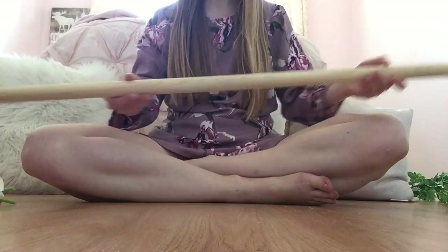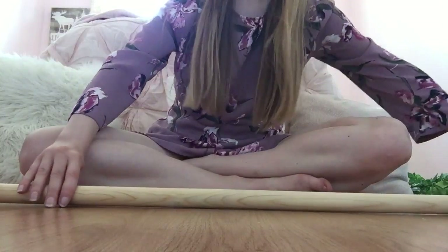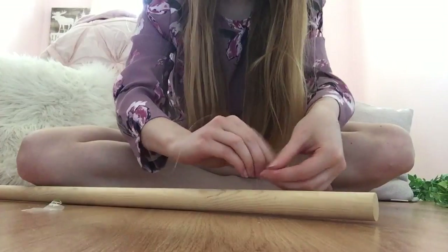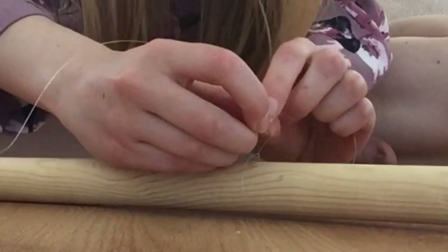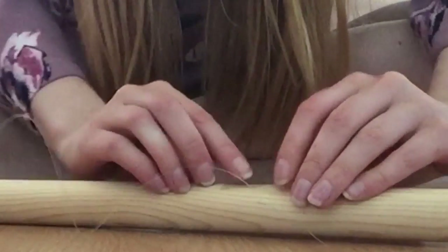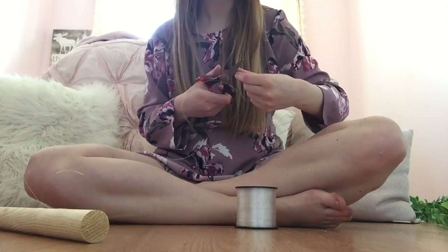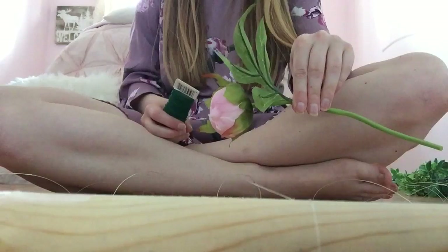Once you have all your flowers separated, go ahead and take your dowel and your fishing line and start tying the fishing line around the dowel. I left about three inches in between each string. I found it quite helpful to use some clear scotch tape to help hold the lines in place. As far as the length of the strings, I just kind of eyeballed it and tried to make them all about the same length. Repeat this step until you reach the end of your dowel — I ended up tying about 12 lines on mine.